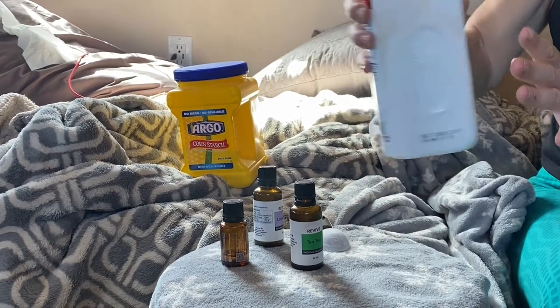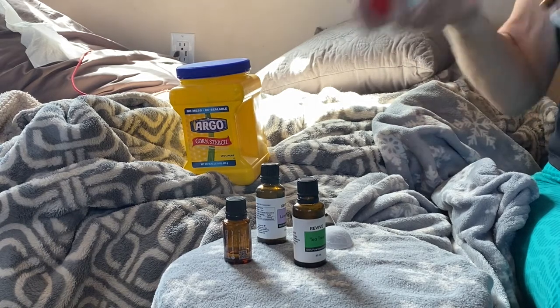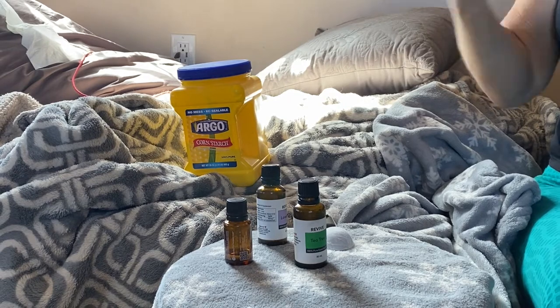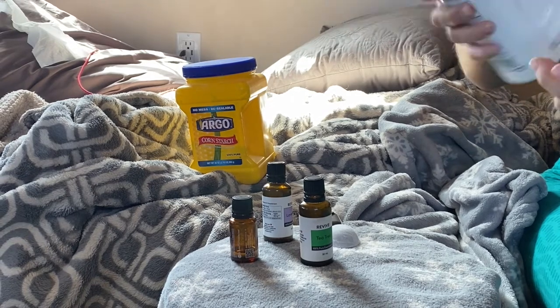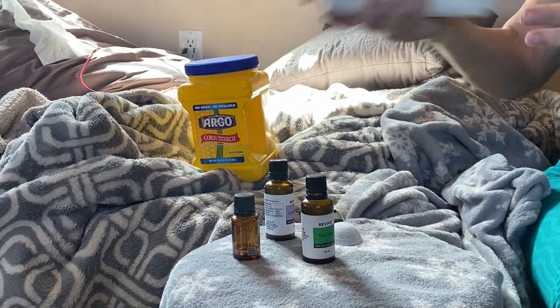I'm using 10 drops each of all three essential oils. I recommend doing your research and getting pure essential oils — many that are used for aromatherapy and even a lot sold in health food stores have added perfumes. I do love Revive; they go through the same testing as some of the more expensive brands, you don't have to join an MLM, and they have excellent prices and selection.